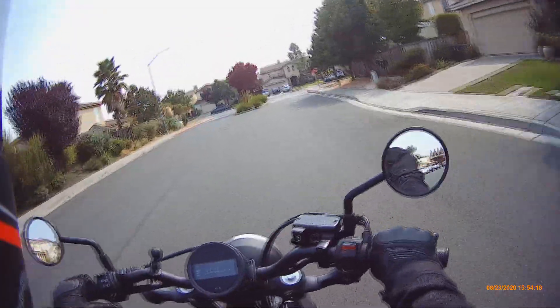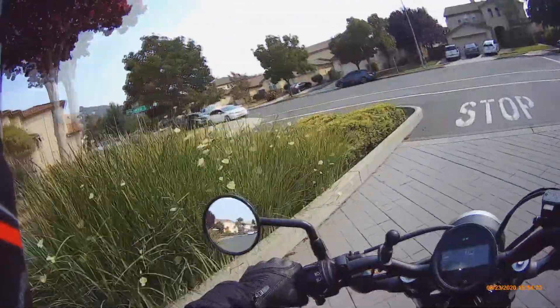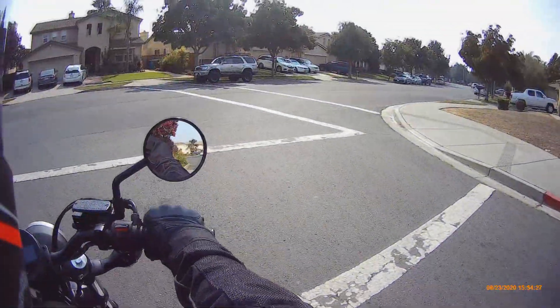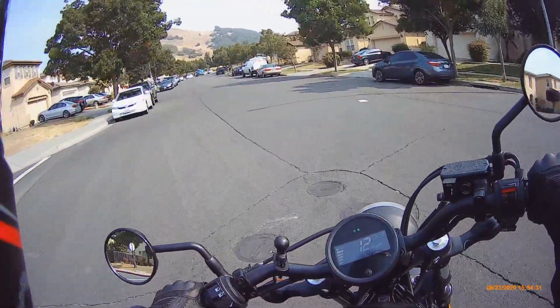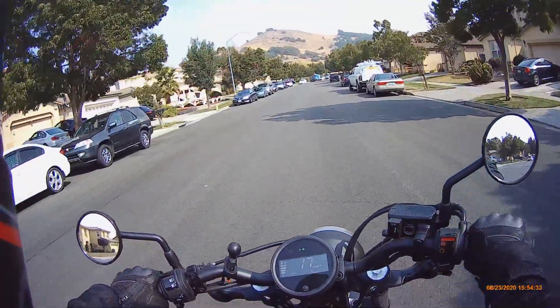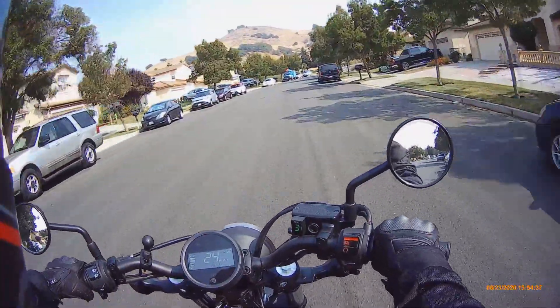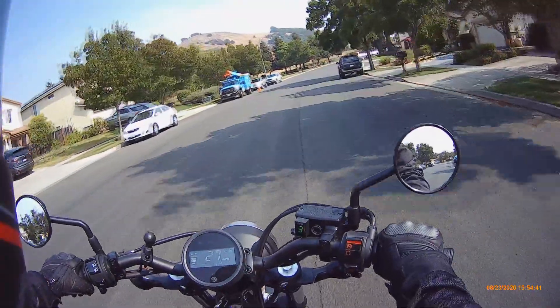Back to the story — the very first day I had my Bonneville, I took that road coming home and my brother-in-law was following me on his Harley. That's where we decided to split up, and we were waiting there for a while — both the Bonneville and his Road Glide.